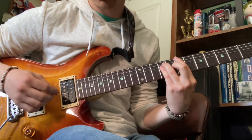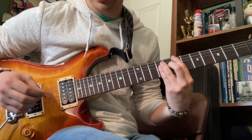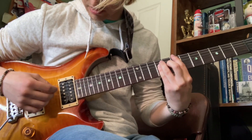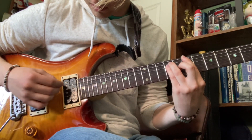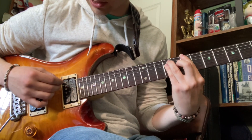When you would have hit that high string, you just bring your pinky down to bar the rest — to bar down there. Bar, and then you take off.